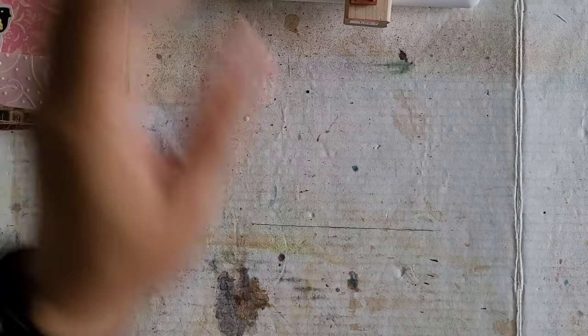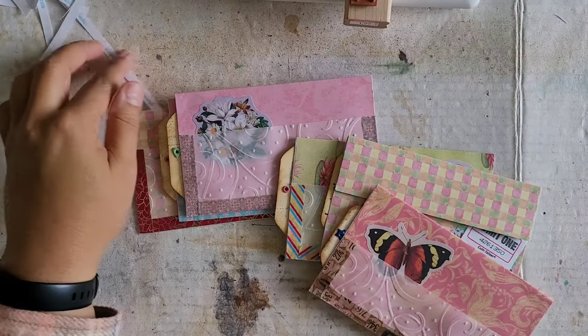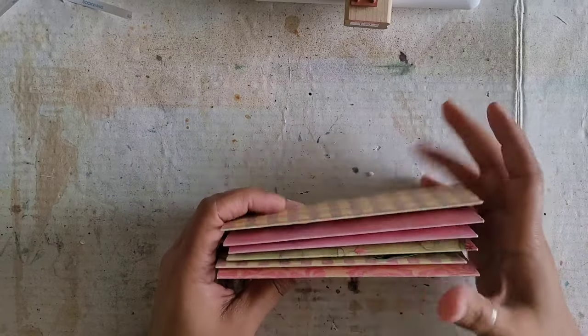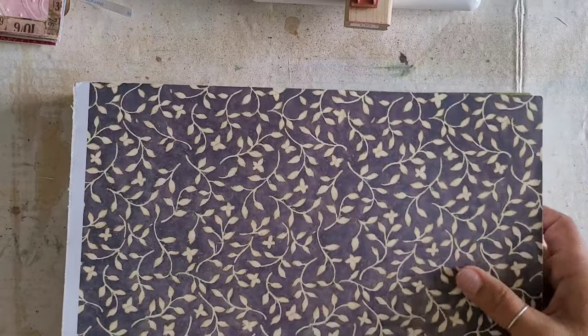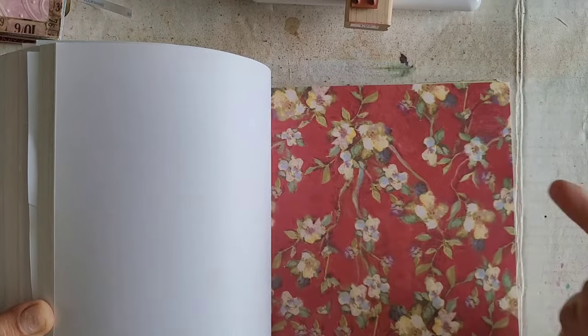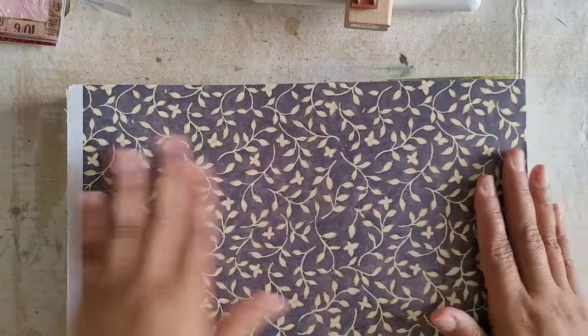We're in the process right now of making ephemera. We already made these little secret pouch envelopes, which is really cute. And today I think we're going to carry on with making some more ephemera. I have this really mega pack of really lightweight papers, so I think today we're going to make some envelopes.